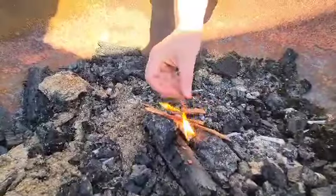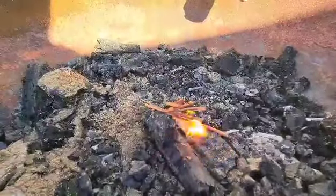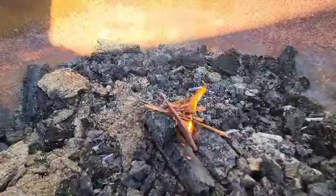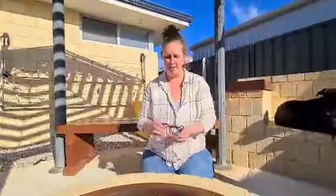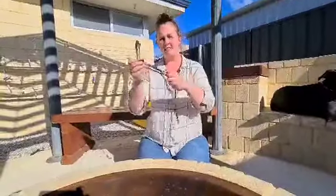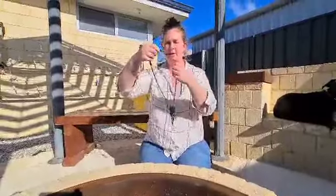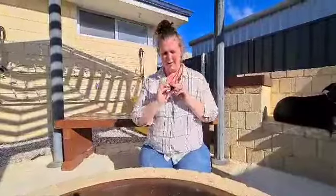Once you've got that going, you'd obviously add your bigger pieces of wood. It's that easy, guys. Pretty easy, yeah. So if you get stuck in that situation, that's pretty simple. We'll just add that in your bag — I made it so it goes around my neck and just mop it under your shirt.